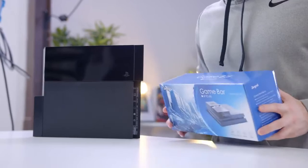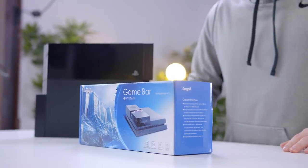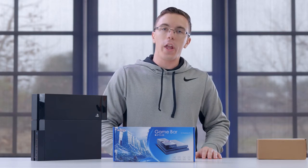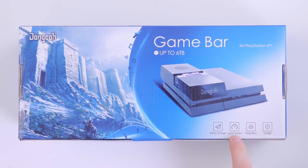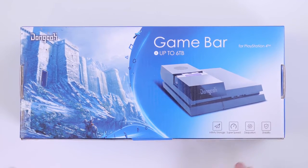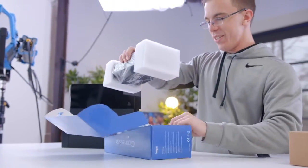Now it's time for the big guns. This is the Dongco Game Bar. That name doesn't really tell you much, but what this is going to allow you to do is install a full desktop hard drive into your PS4. Infinity storage, super speed, dissipation, and stability. I am excited for this one. Oh boy, here we go.